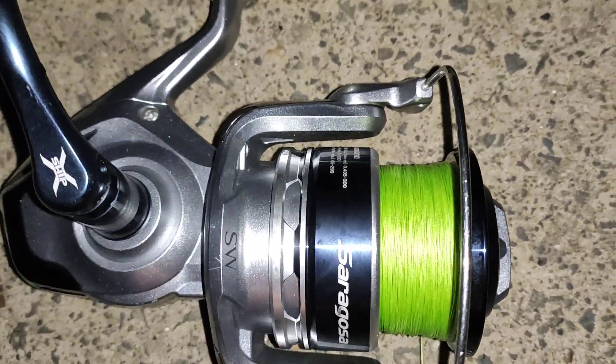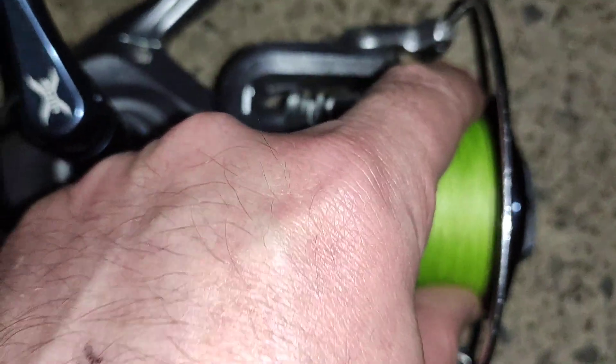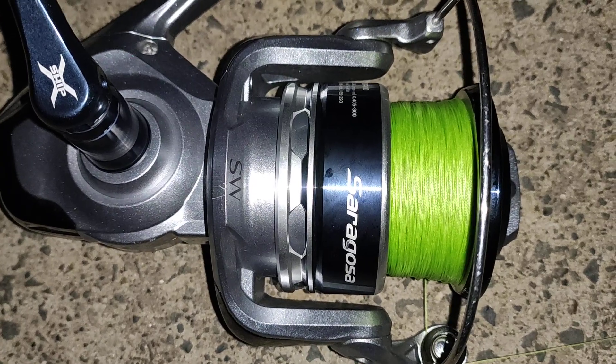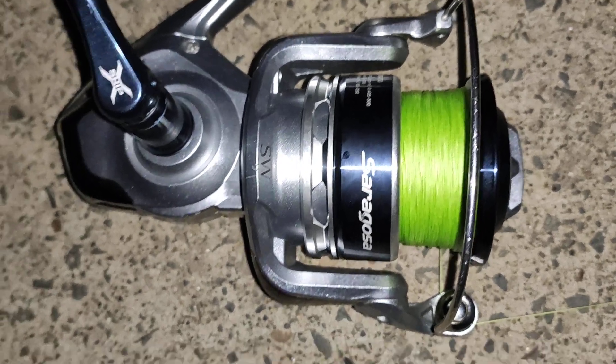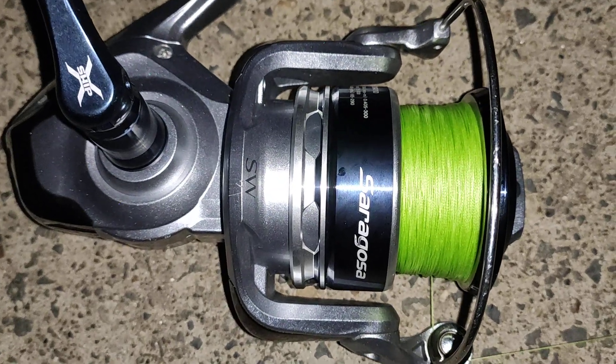I'm running Suffix 832 50 pound braid. Basically when you buy it, just put one wrap around the spool with a good quality electrical tape.